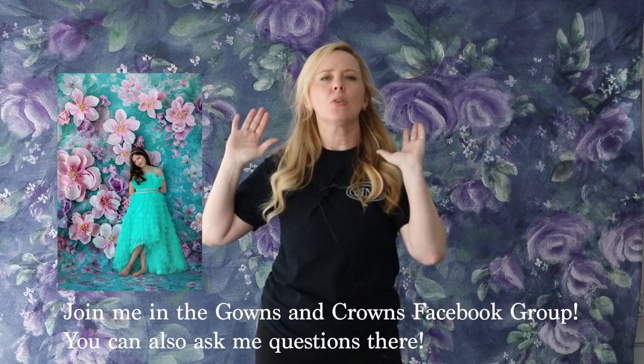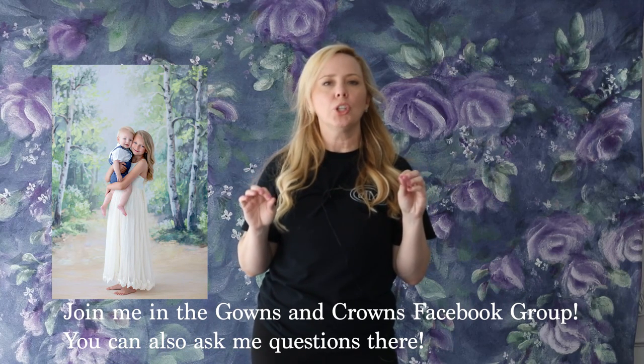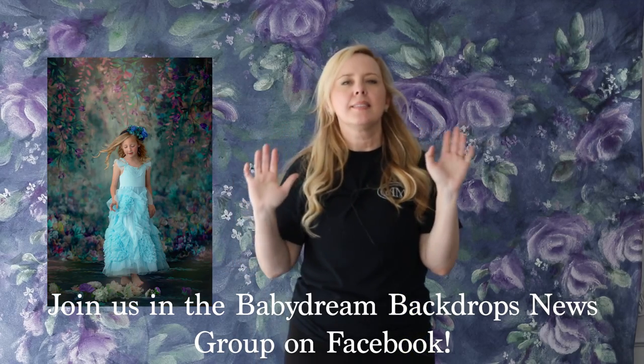That wraps up the sweep video. If you've never used one before, I suggest purchasing one. If you get it and it's not for you, no big deal — take it to Facebook Marketplace or resell it in a backdrop group. Sweeps are awesome. I hope you learned something. If you have any questions, ask them below and I'll do my best to answer. If you're not part of the Baby Dream Backdrop News group on Facebook, head over there — it's daily inspiration and daily sales. Thanks for joining me, and we'll see you next time.